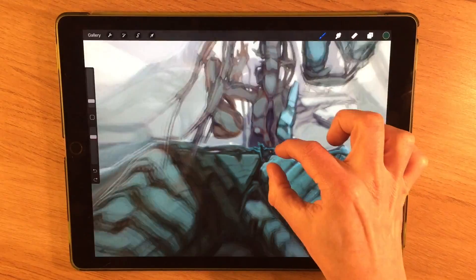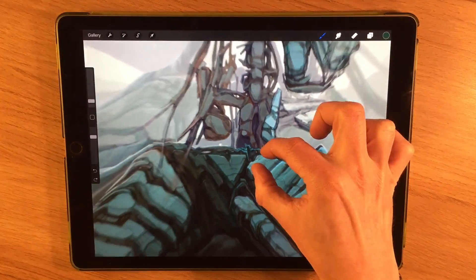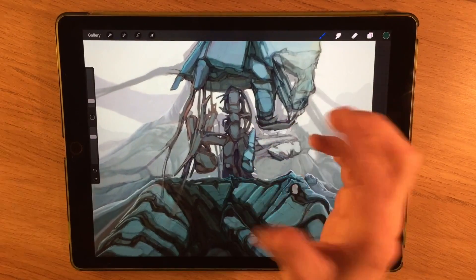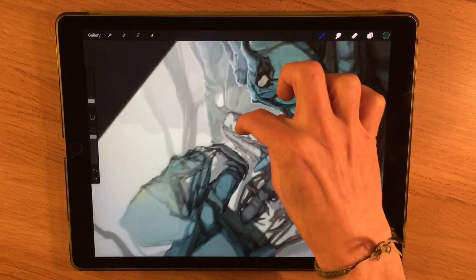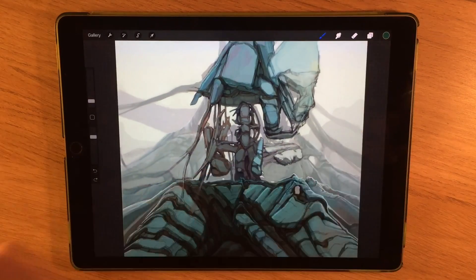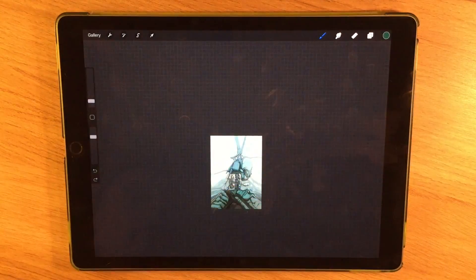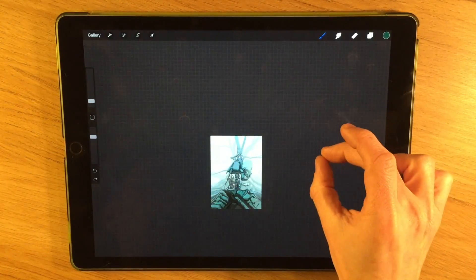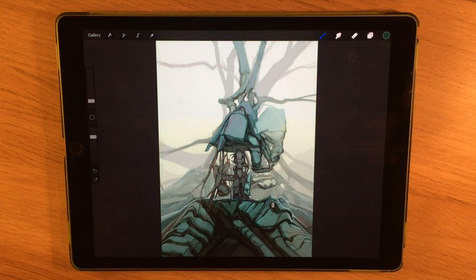For zooming in and out there's a pinching gesture — quite straightforward, we're all used to that on mobile phones and devices. Rotating the canvas is also pretty straightforward. If you pinch outwards from a small position it fits the entire canvas as big as possible into the screen.